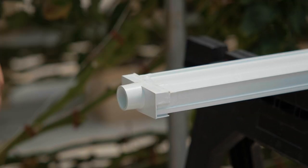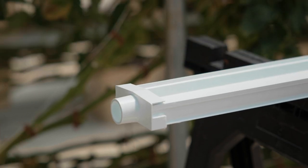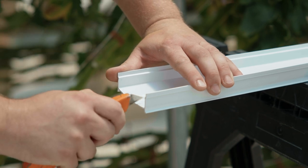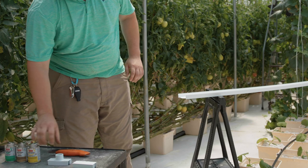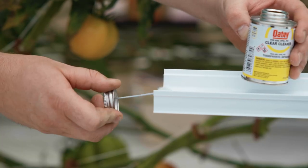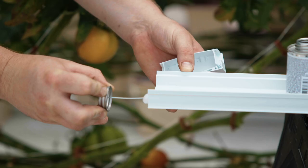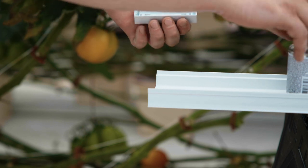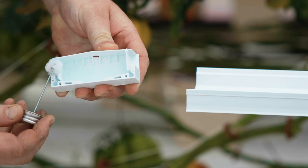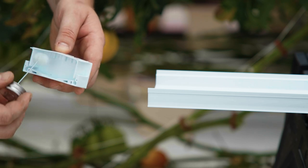Now that the spouted end cap is glued to the channel we repeat the process for the plain end cap. Deburr the other end of the channel by running the edge of a razor knife or similar tool along the cut edge of the channel. Next use the PVC cleaner to clean the channel. Run the application dabber along the inside and outside of the channel about half an inch from the end of the channel in. Now we use the PVC cleaner to clean the plain end cap. Roll the application dabber to get the cleaner in the grooves where the channel will slip into once glued. Pay close attention to the corners as this is the area that is most likely to leak.